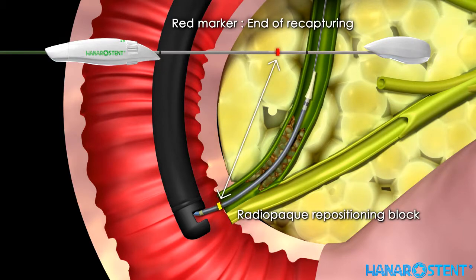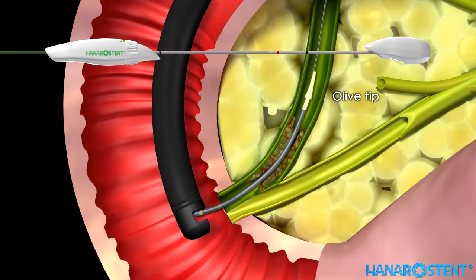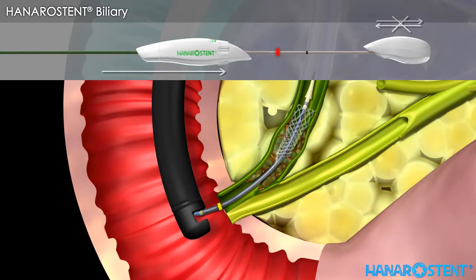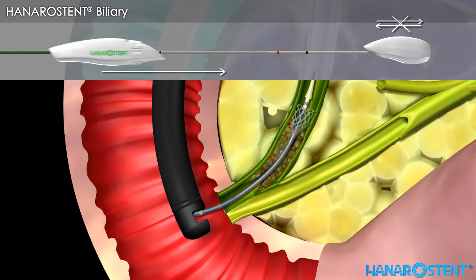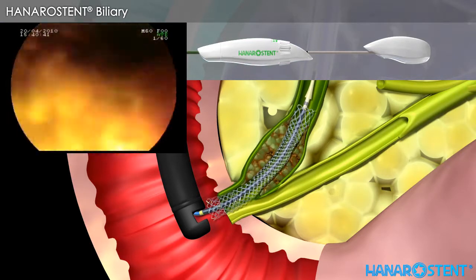Remember that the red marker indicates the point of no return, and the black marker indicates the end of deployment. Check the location of the olive tip — you will also see the radiopaque ring through fluoroscopy. Loosen the safety lock by turning it counter-clockwise after checking the location of the stent. Hold the inner shaft handle firmly with one hand and then gently pull the outer sheath handle. Before pulling the outer sheath handle beyond the red marker, the stent is always resheateable by pulling the outer sheath back until it passes the distal black marker. Check the endoscopic view of full deployment and drainage of bile fluid.